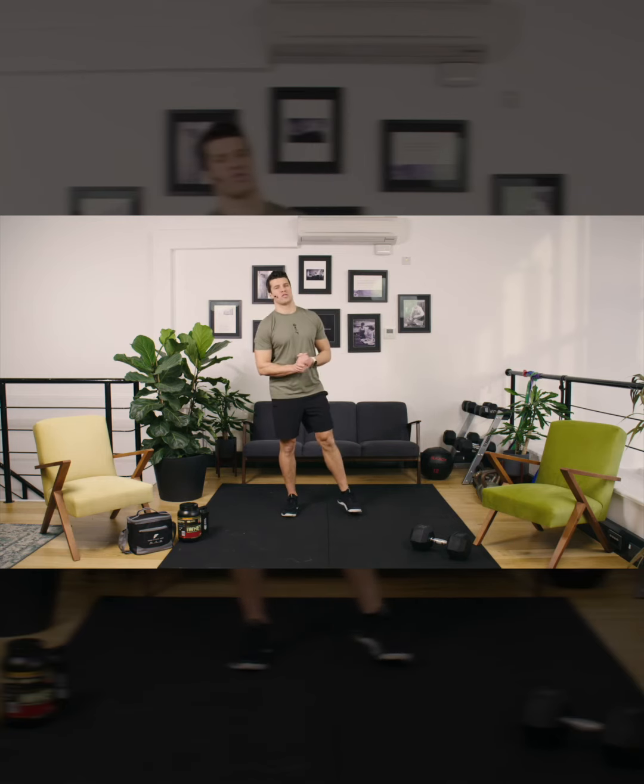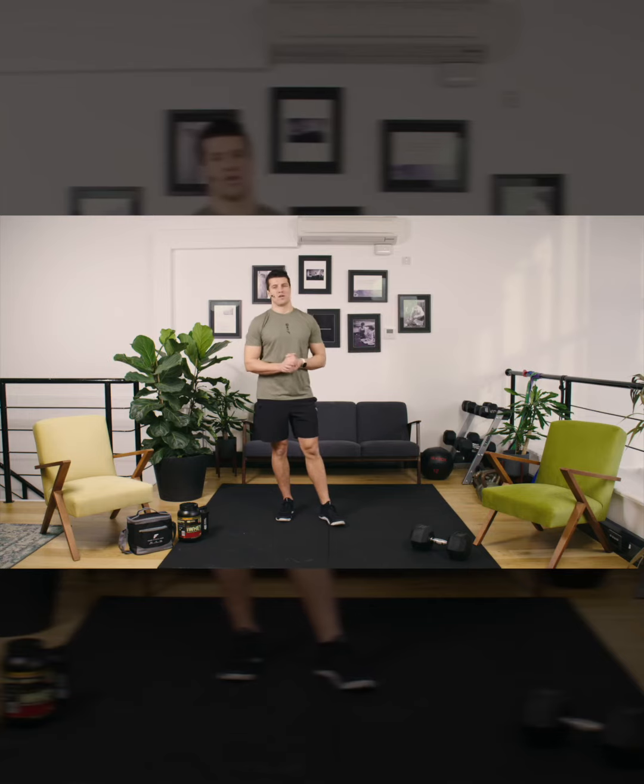Welcome to Home Games 4.0 Team Challenge. I'm Lee Phillips and I'm excited to bring you Workout 3 powered by Fresh Fitness Food. Workout 3 is a repeat of Home Games 3.0 Workout 4, so if you did that challenge, make sure you go back and check your score. It'll give you a good target to aim for.